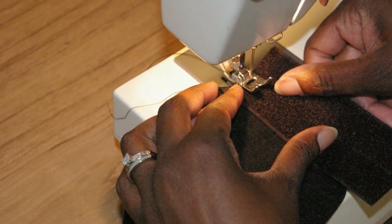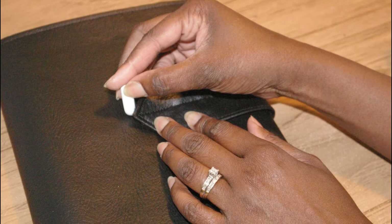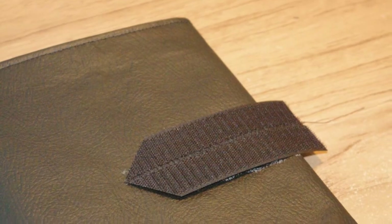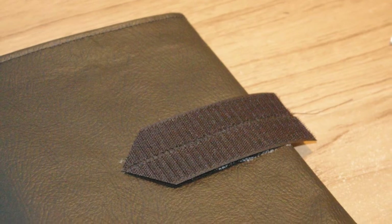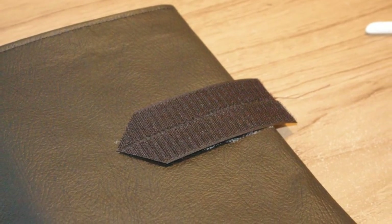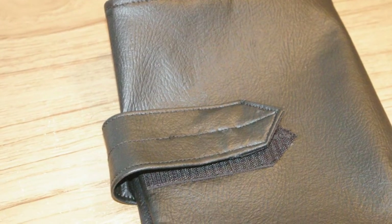I'm using the soft side of the velcro for my strap. You want to position your strap in the middle of one side of the cover and using chalk, measure the outline of the strap as it is folded over from the other side. Using this measurement, you next want to cut the rough side of the velcro and stitch it down — it will be the spot where the soft side will meet.